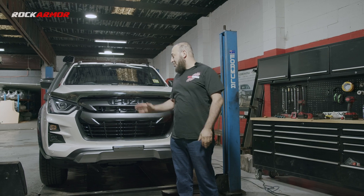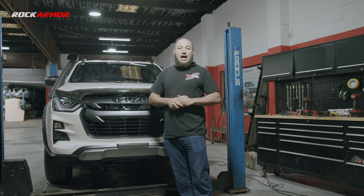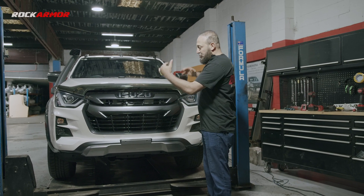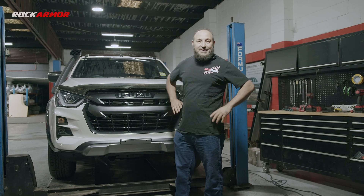G'day guys, this is Big T. Today I've got the Isuzu D-MAX 2020 in the workshop and we're going to be fitting the all new Rock Armour GT bull bar to the vehicle. I'm just going to go ahead now, strip the vehicle down to the chassis and then get my bull bar ready and get started.